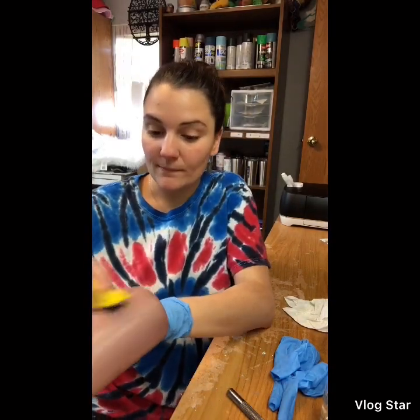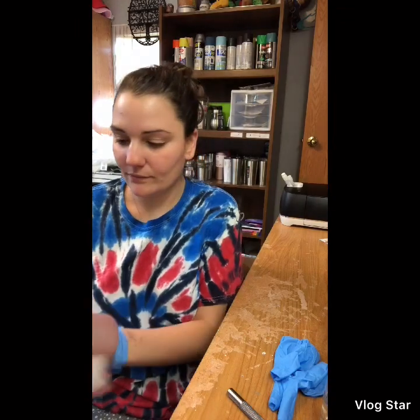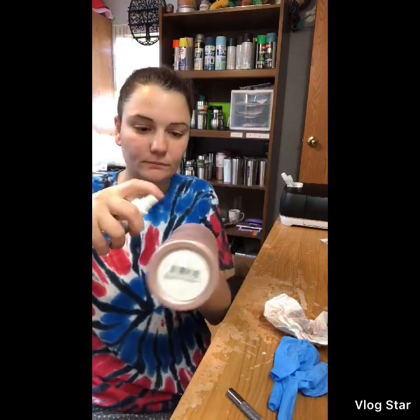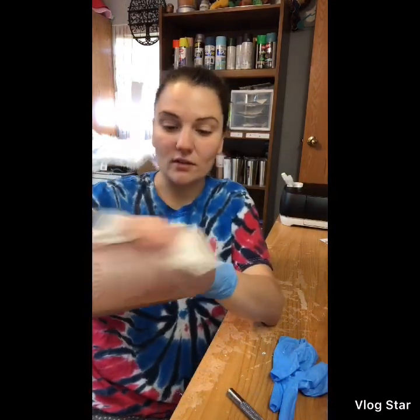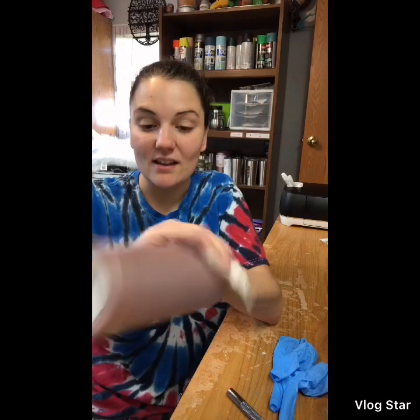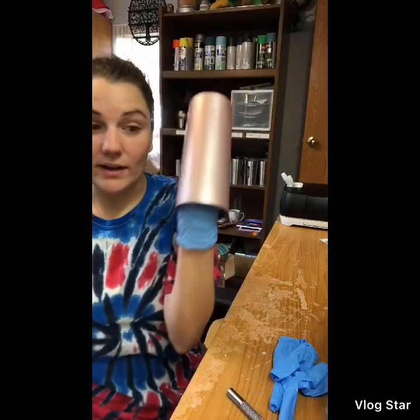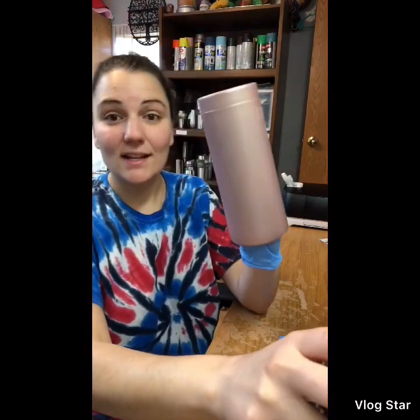Think of it like an apple. When you buy apples at the store, they have wax over them, and they recommend cleaning them with hot water and white vinegar to remove the wax and oils. This is the same idea — you want to take all the wax, oils, and anything that might interfere with the epoxy off the tumbler. Scratches on here don't matter because after this I'm going to spray paint it with Krylon matte white.